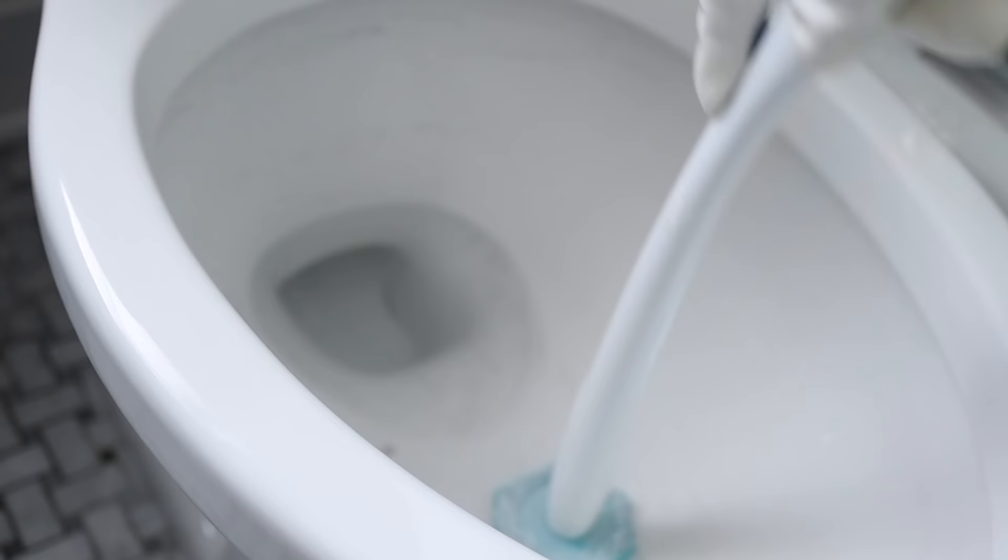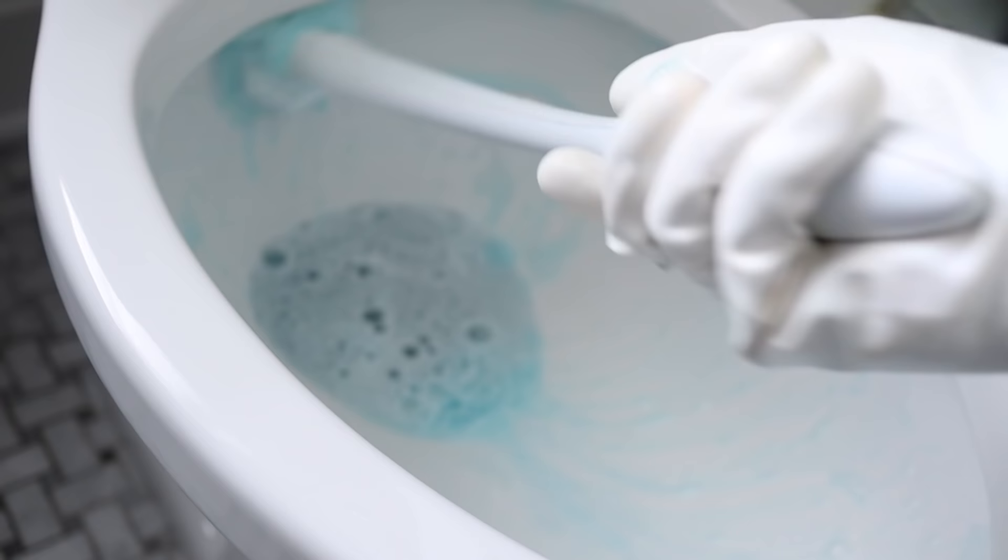Literally takes seconds and it makes the hard water stains disappear. Then I just follow up with my toilet wand. I personally love the Clorox wands because they're so easy — I keep one by both my toilets and just whip it around the toilet really quick once a week. You can see any water rings are totally gone.